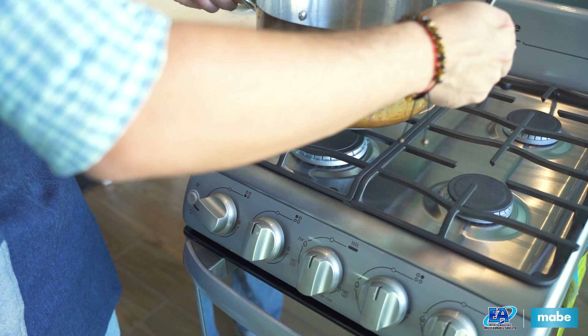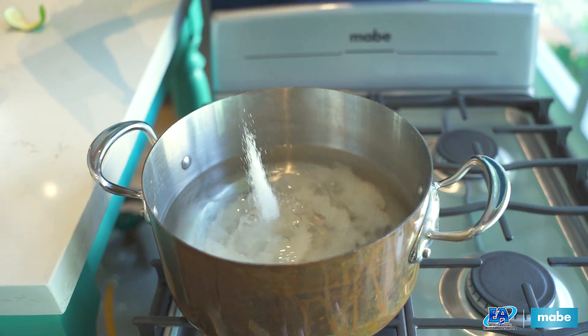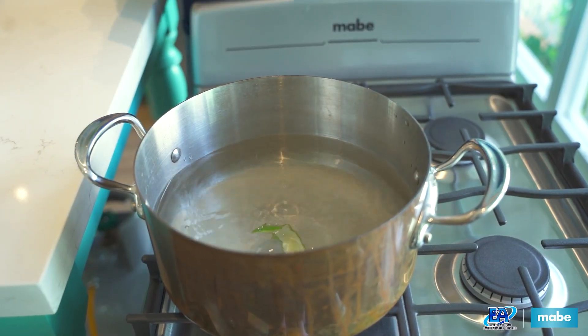To get the water boiling, we're going to place it on our 20-inch Mabe stove and we're going to add sugar, cinnamon stick, and lime skin.